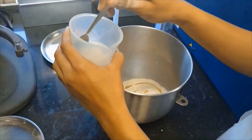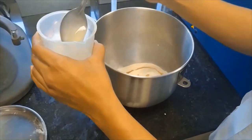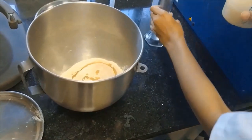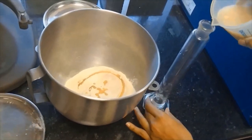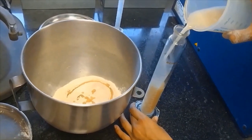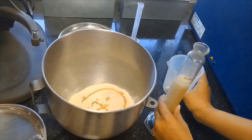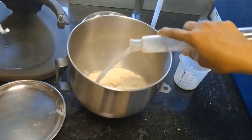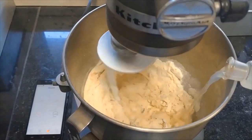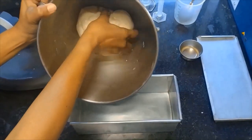We will also add the suspension, in between, so that the dough gets formed properly.